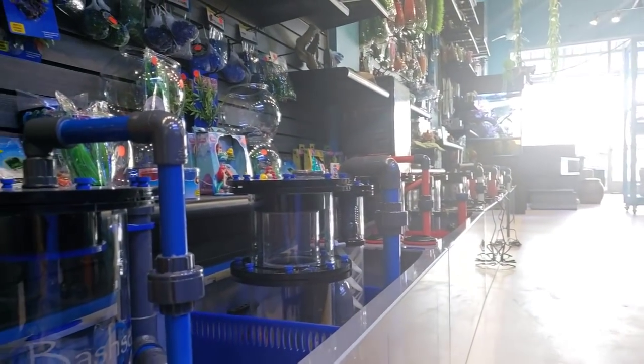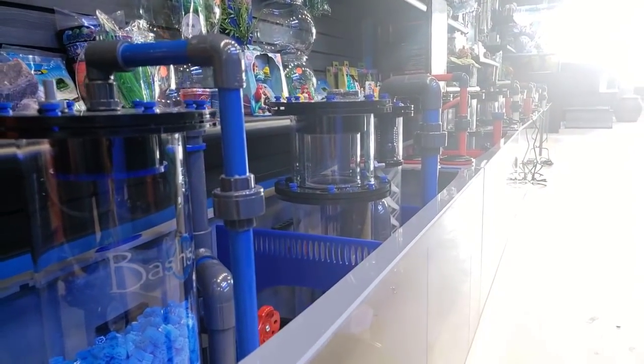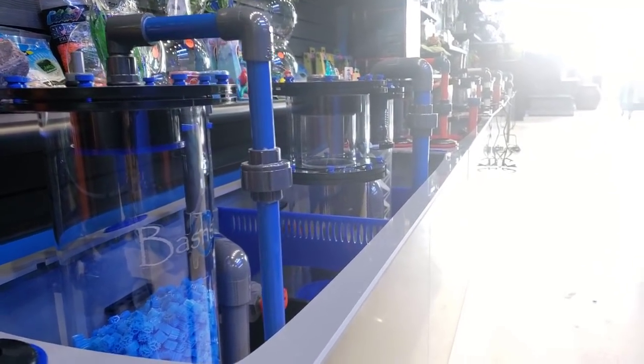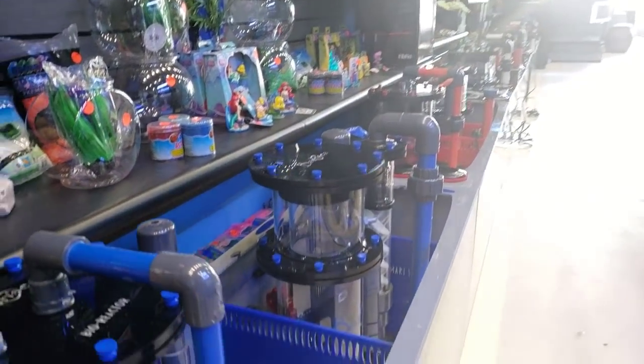Good morning, Reapers. I'm Daniel, and today you're looking at a whole line of Bashī sumps. Each one of these was specially built for our custom frag racks, and you guys are going to get a good look at them right now.